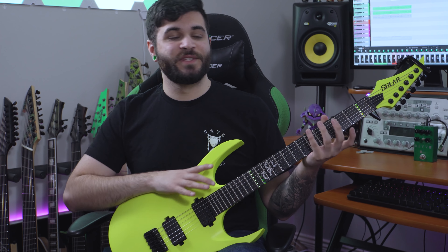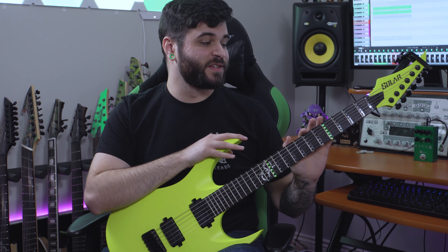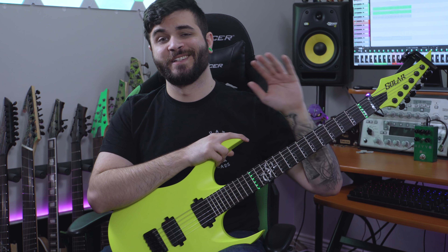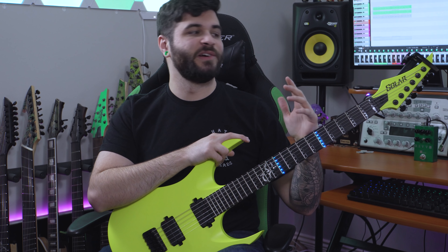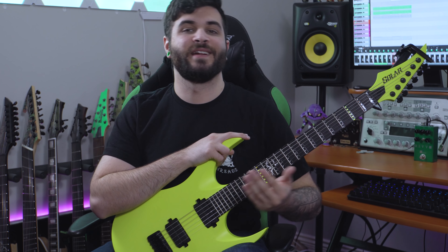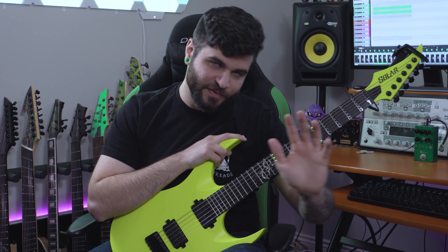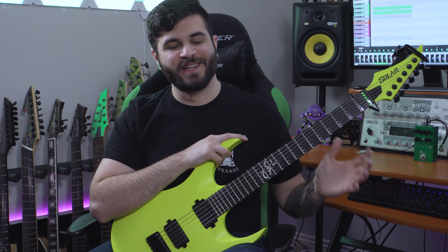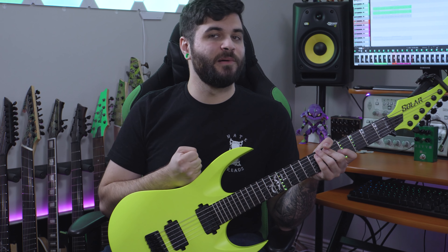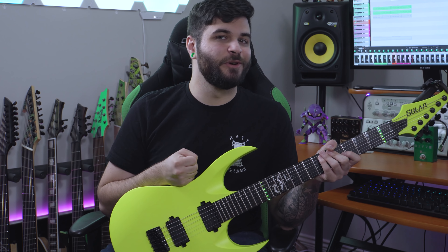That pretty much does it for this video. Huge thank you to Fret Zealot for sending this over. I'm really excited to finally learn some scales and chord shapes — it's been a long time coming. I've always been more of a visual learner, so being able to literally see on the fretboard exactly what I can and cannot play is perfect for me. I grew up on Guitar Hero and this feels just like playing that. If you're interested in learning more, their link is in the description and pinned comment. Thank you so much for watching.